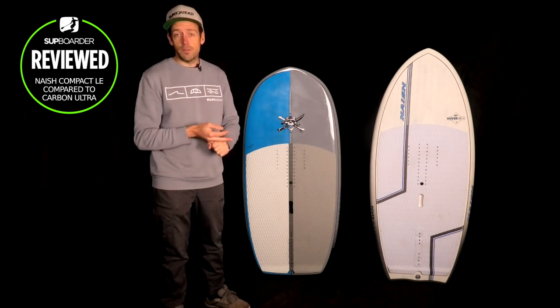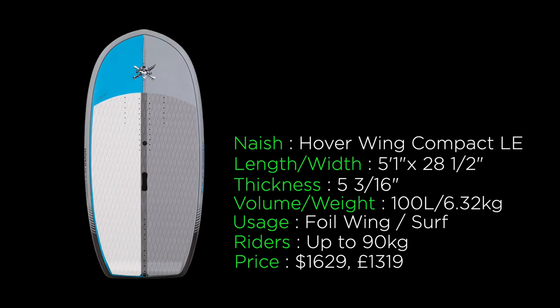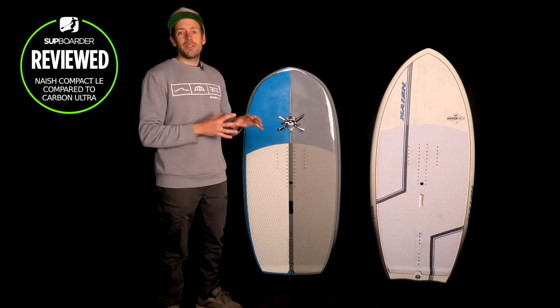Moving on to the specifications: the original Hover Wing board is 5'7" long, 27.5 inches wide, four and one-fifth inches thick, and 95 litres. We weighed this one at 6.8 kilograms. You can get nine sizes starting from 40 litres up to 140 litres, and it retails at $1,569 or £1,199. The Hover Wing Foil Compact LE is five foot one in length, 28.5 inches wide, five and three-sixteenths inches thick, and weighs 6.32 kilograms. You get four sizes from 70 litres up to 115 litres — this one is the 100 litre — retailing at $1,629 or £1,319.